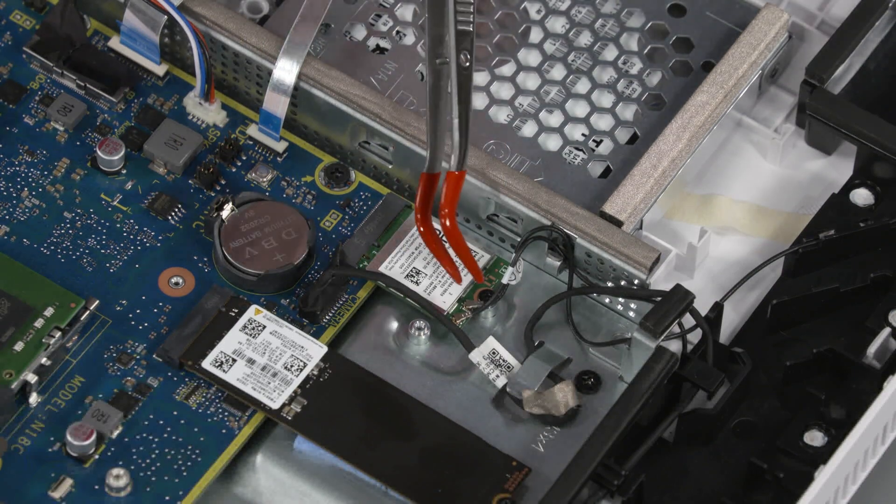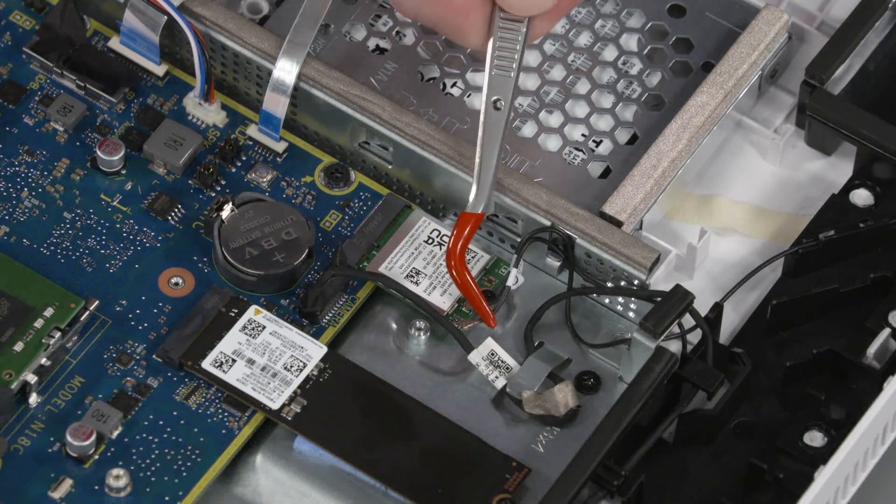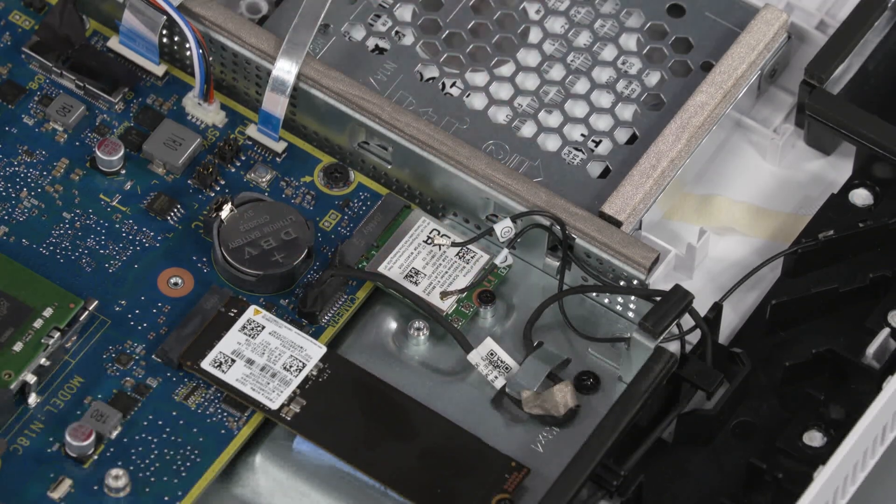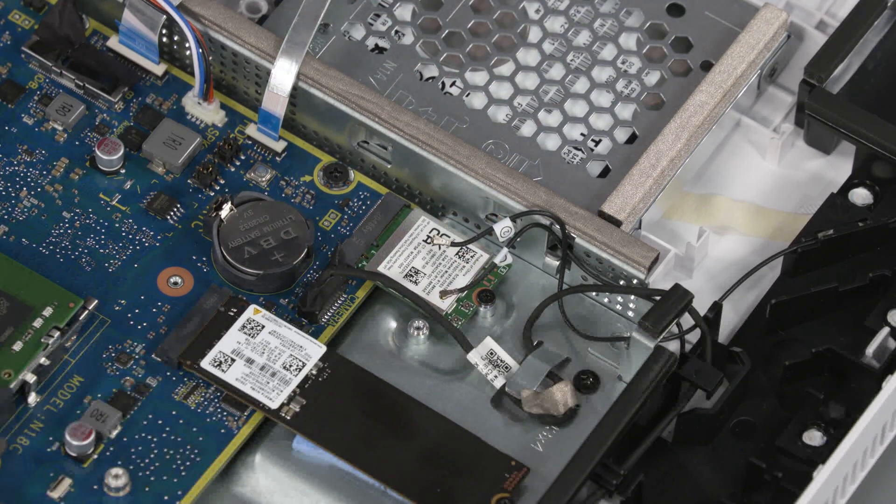Removal: Carefully disconnect the wireless antenna cables from the wireless module by grasping the connectors with a small pair of needle-nose pliers or tweezers. Caution: Use care when disconnecting the wireless antenna cable from the wireless module. A damaged cable or connector can degrade computer performance.